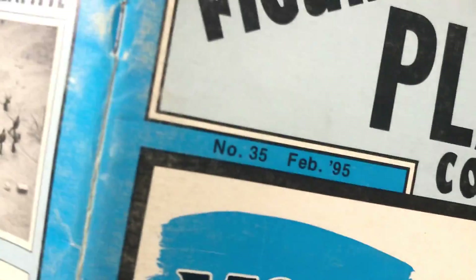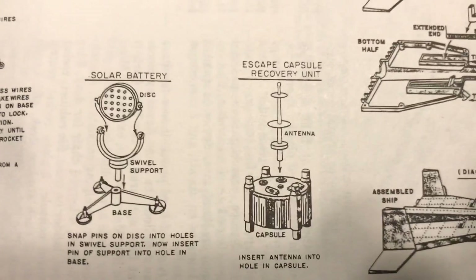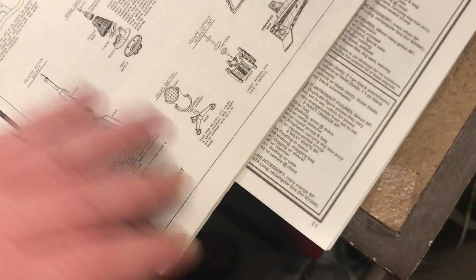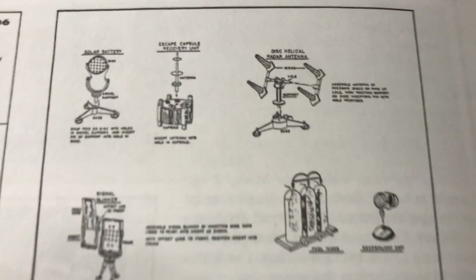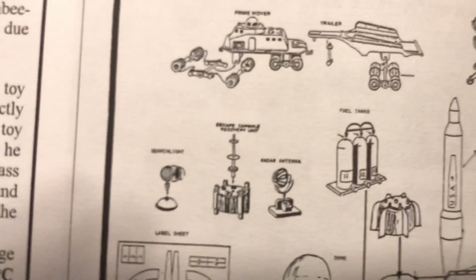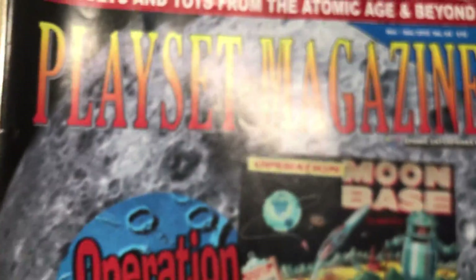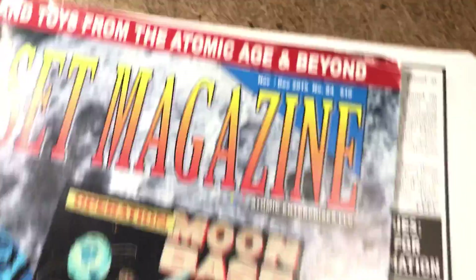Here's the plastic figure in place at collector number 35 from February 1995's diagram. The escape capsule recovery unit here with the other components from the set, and some nicely enlarged instructions. Also see it here in the instructions for Giant Martian Landing, and also for Galaxy Command. We thank PlaySat Magazine number 84 from December 2015 for the color views of it.